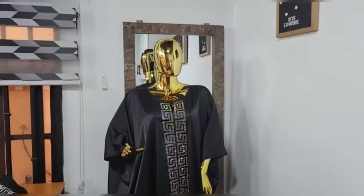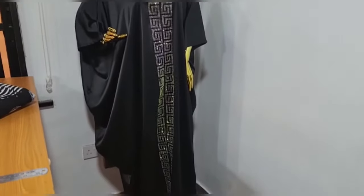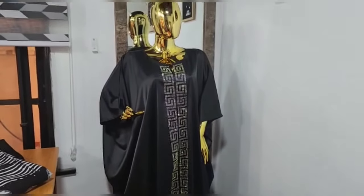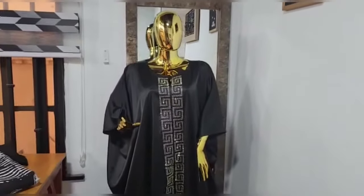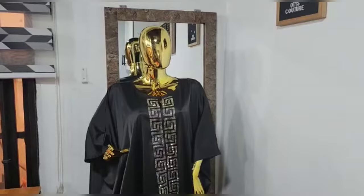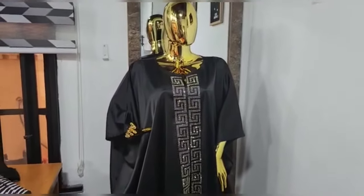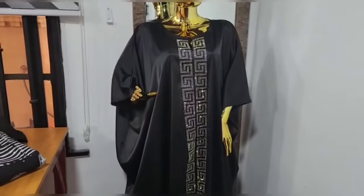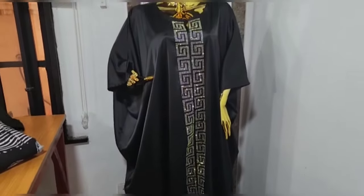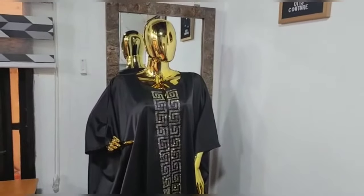Hello everyone, welcome back to my channel. If you're new here, welcome. My name is Otzi. I create content on sewing, tusseras, and turban caps. If you're a returning subscriber, thank you so much, I really appreciate you. In today's video I'll be showing you guys how to use a stone board to create beautiful designs like this. The stone board design came out beautifully on this bobo dress and I absolutely love it. Sit back, relax, and enjoy the video.